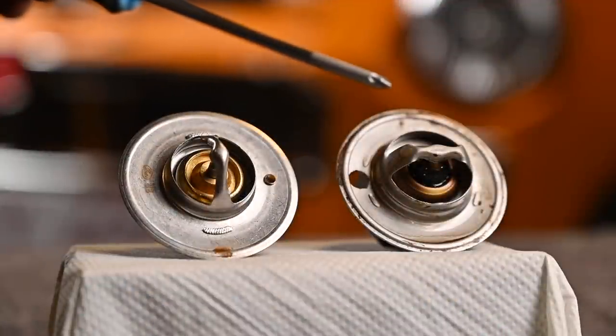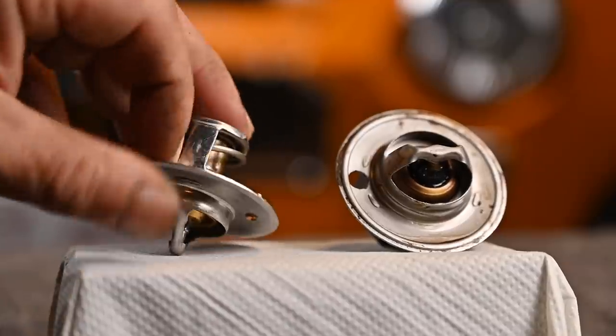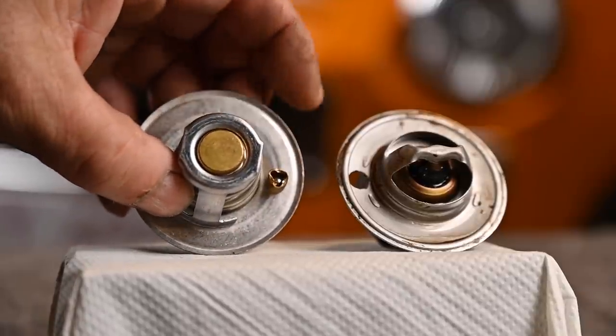Comparing the old and new thermostats — both are 88-degree centigrade units and look very similar, with one major difference: the old one has a large hole drilled out to allow more flow through the system when the thermostat is closed, intended to prevent thermal shock when cold water from the radiator suddenly enters the engine block. The new thermostat has a small bleed hole instead, plus a small steel ball acting as a valve in the back.